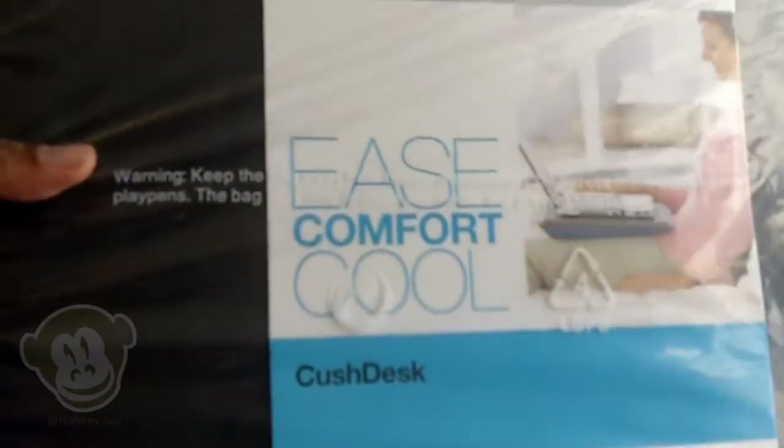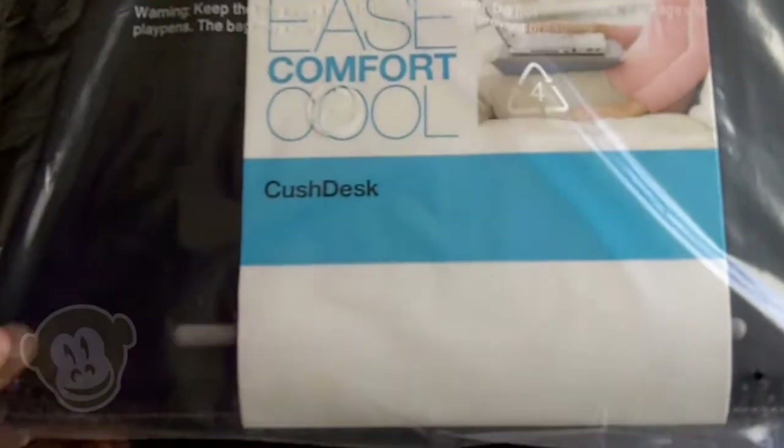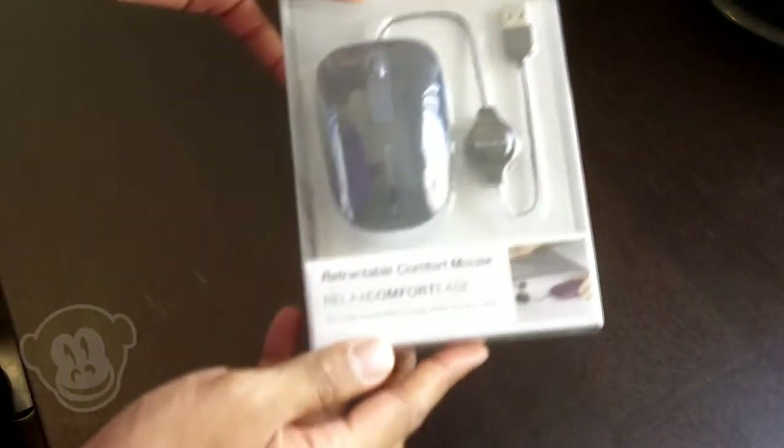I do like this pad from Belkin — it's called the Cush Desk. I don't think we currently have any on bmonkey.net yet, but we're going to look into doing that.